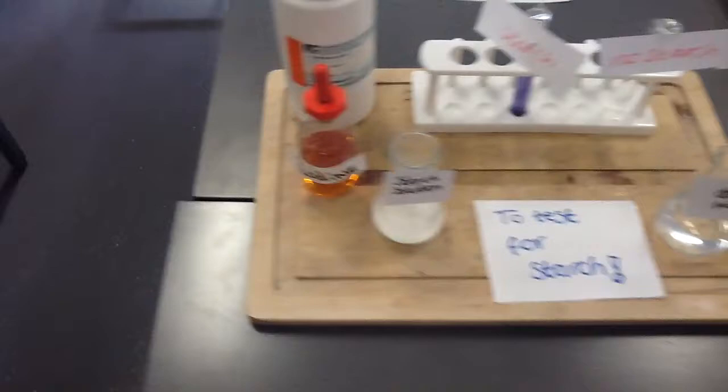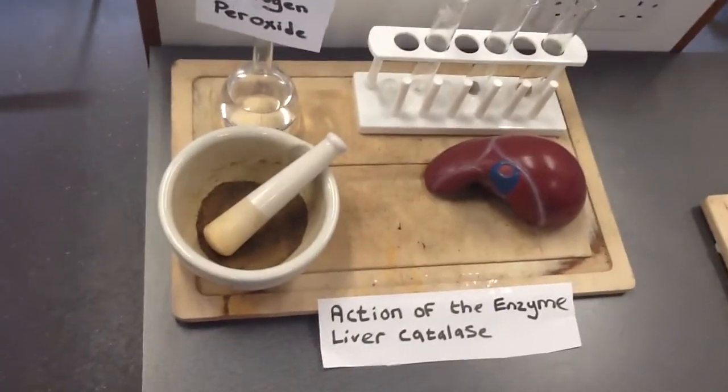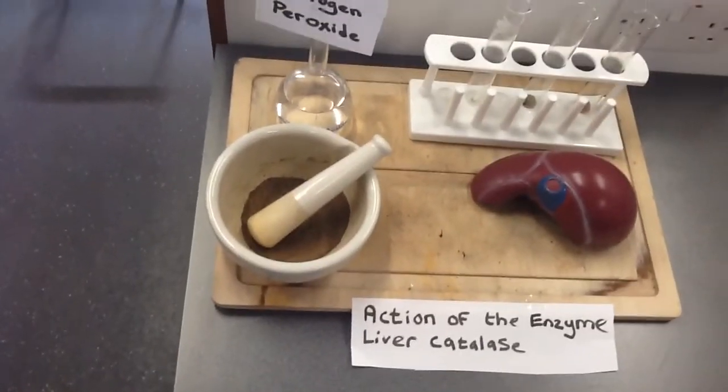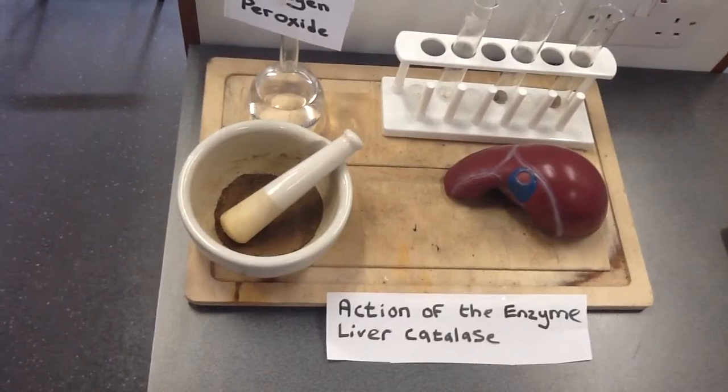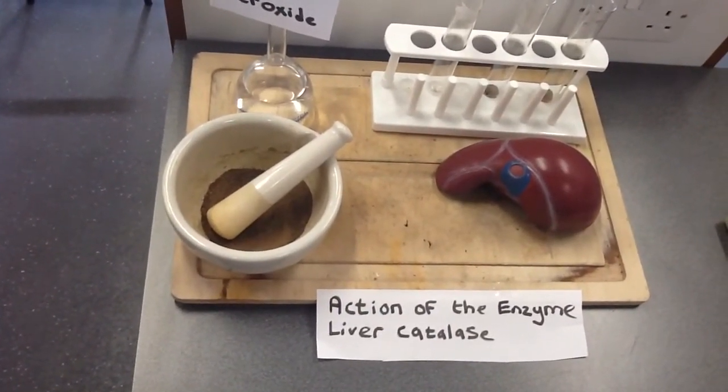The third experiment is the action of the enzyme liver catalase. We got a sample of liver, cut it up and ground it up. We ground up one sample. We got another sample and boiled it in water to denature the enzyme. The other one we left as a square cube.